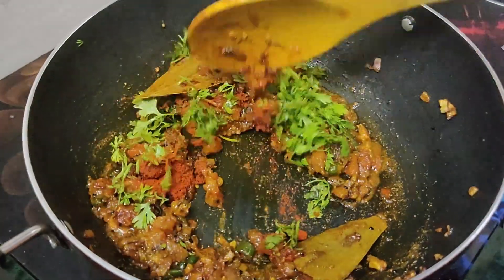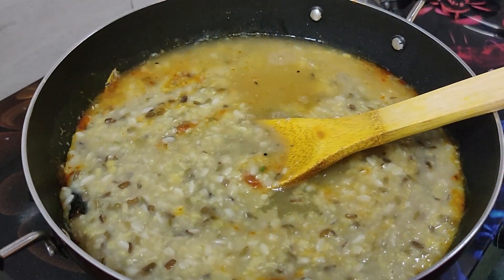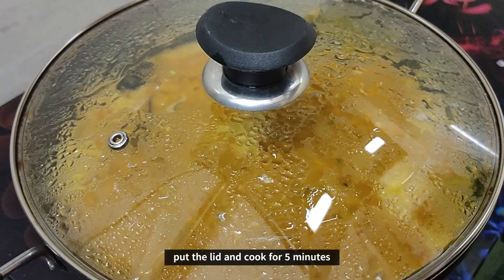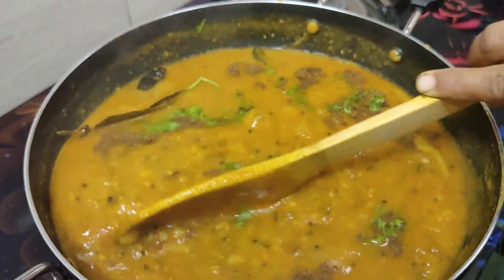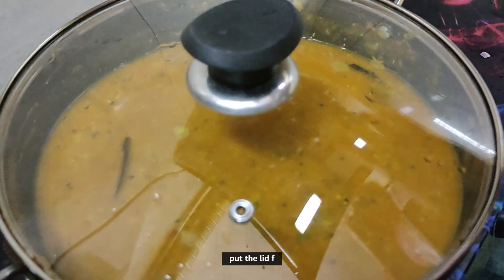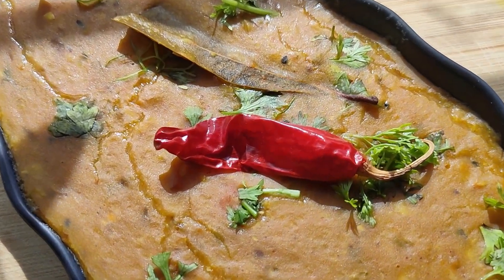If you like it, you can add a little red chili. Add the sauce accordingly. If you like it, add more water. Cook for 5 minutes like that. We'll see you next time.